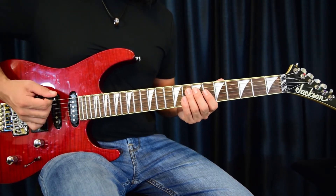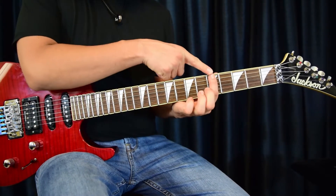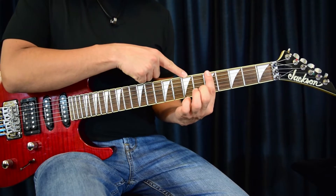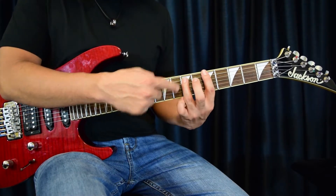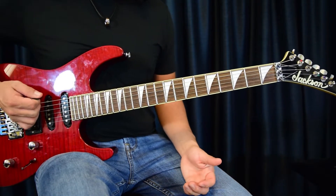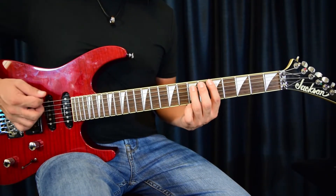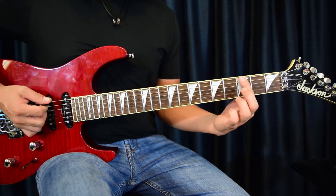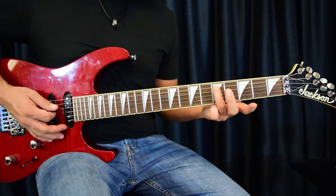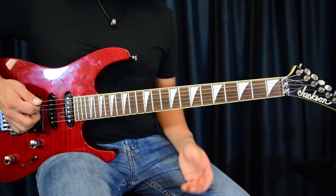Now we're going to give it a down-up pluck for the palm mute. The power chord is going to be string six, fret five with the first finger, two frets up, then one string up is string five, fret seven. Palm mute twice - down up. Palm mute again - down up. Then frets three and five on the same strings: string six, string five, first finger, third finger, fret three, fret five.